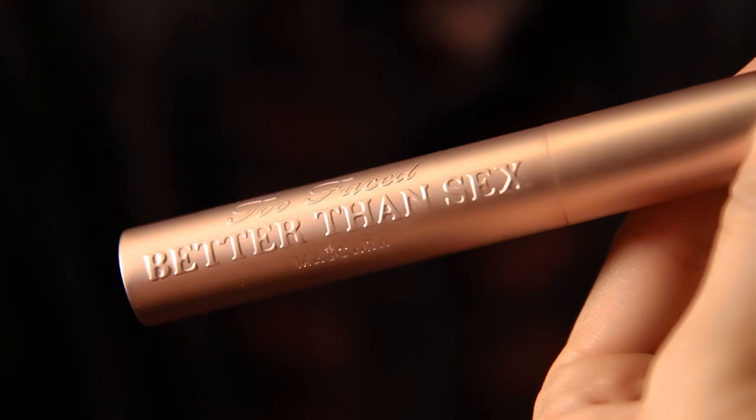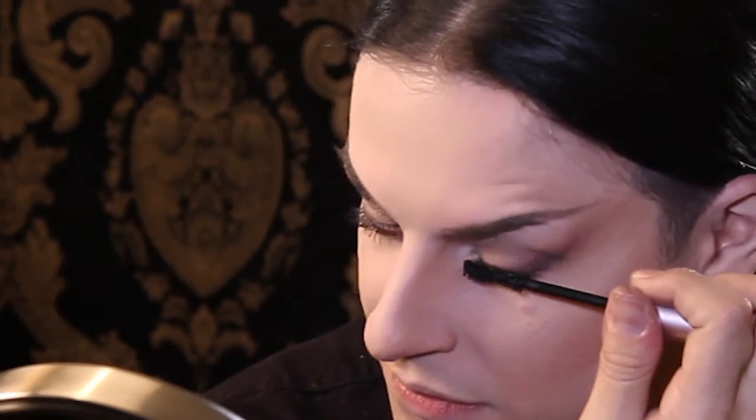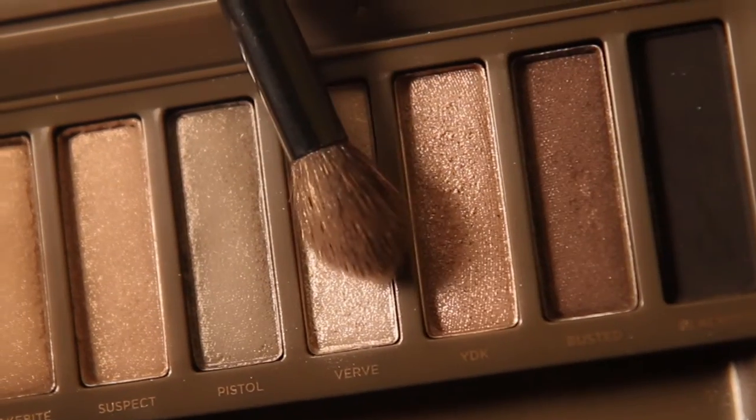To finish my eyes, I'm going to curl my lashes and apply one coat of Too Faced Better Than Sex mascara. I like to curl one and then apply because if you curl both at the same time and wait to apply, you'll lose the curl. Now that our eyes are done, I'm going to use a fluffy brush and dust off my bake. For my highlight, I'm going to use Verve from the Naked 2 palette.